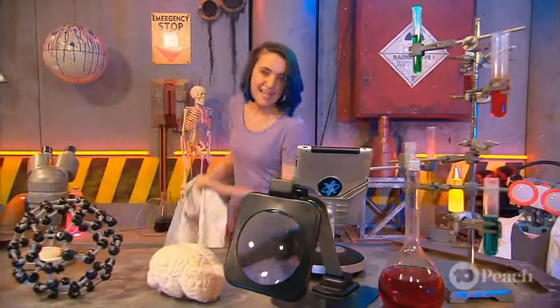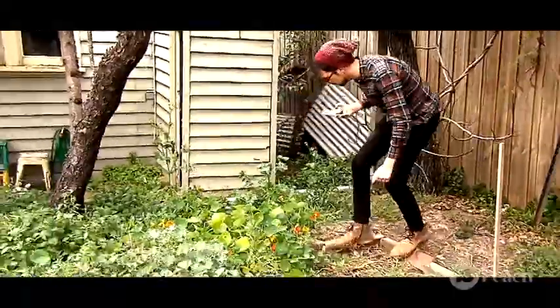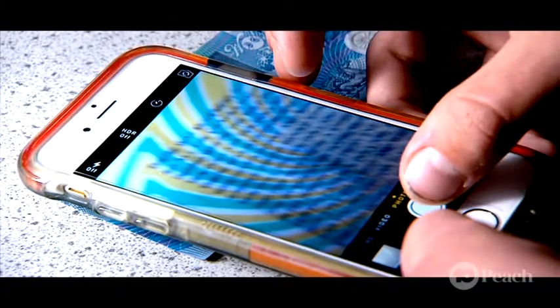We won't be needing the lab today because we're headed out. Our phone cameras are great for taking pictures, but what if we want to use them to see something really small? Today, let's turn our phone camera into a magnifying lens.